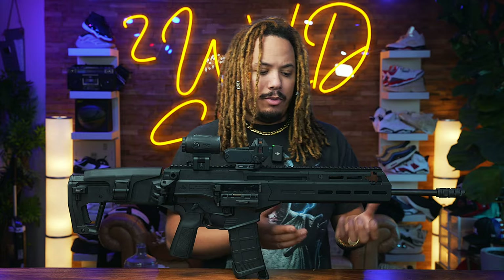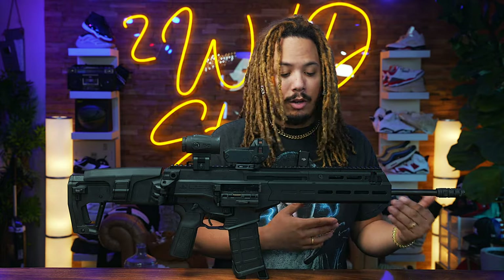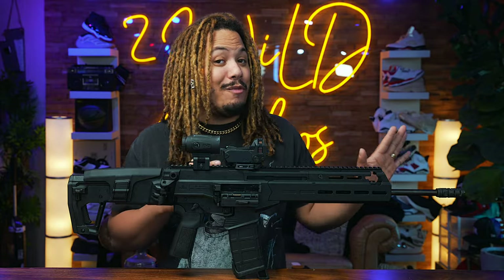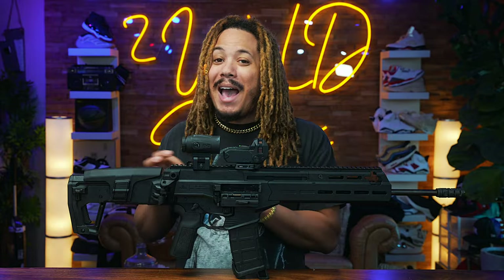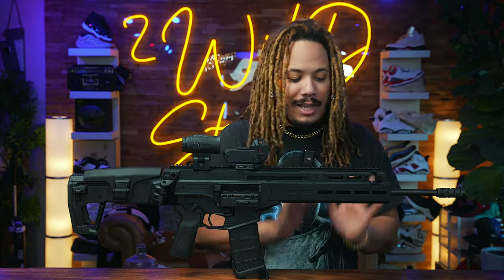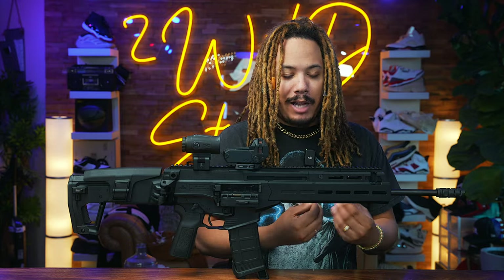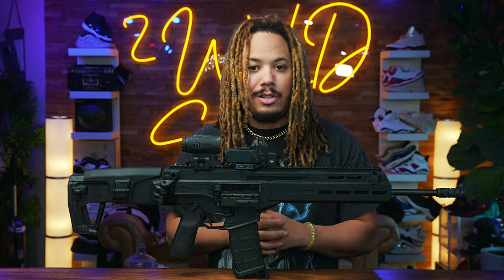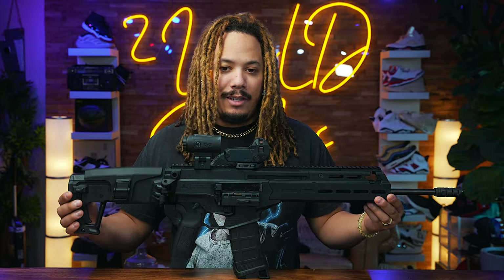The civilian version is slightly different than the military version — the version being utilized by the IDF. There are some differences on the handguard and also the barrel length. The military version does look a little bit more badass, but I have no issue with this setup. I like the M-LOK, it's very easy to utilize, and it's a very nice looking gun overall.